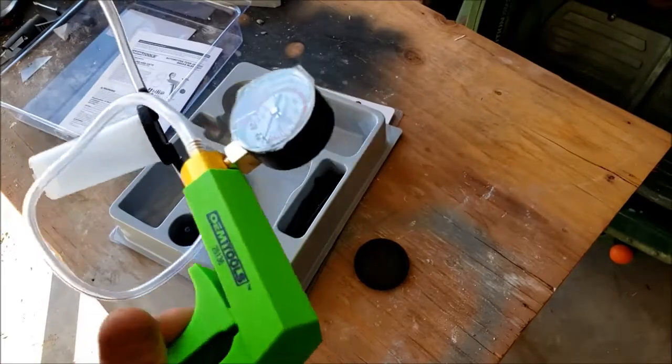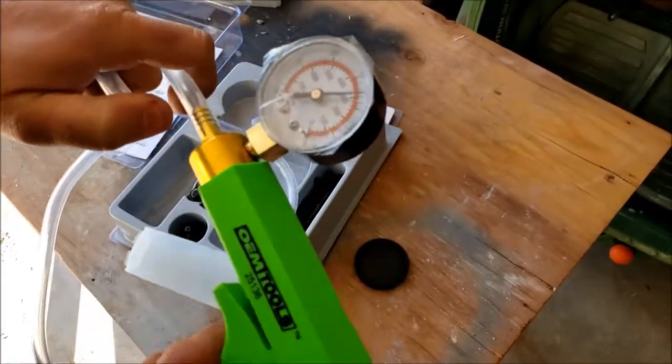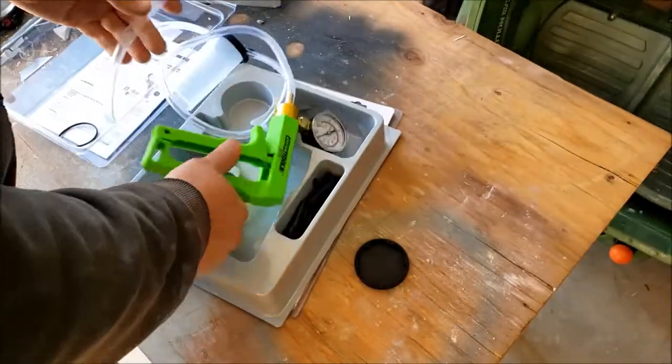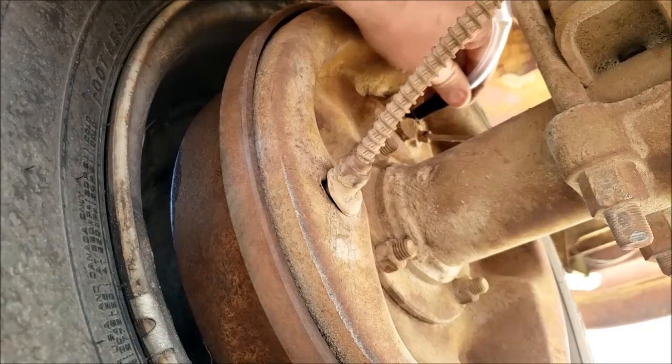The pump itself works decently well. It holds vacuum depending on how well my thumb is sealed against the hose. I think we're supposed to start over on the furthest wheel away, so we'll see how this works. Let's hook it up.